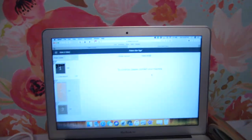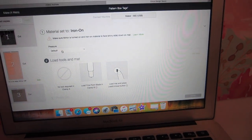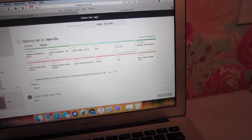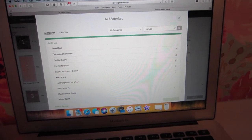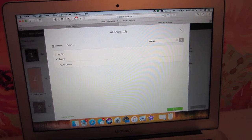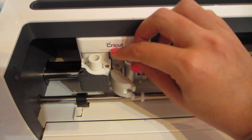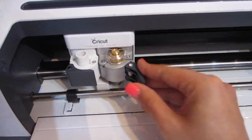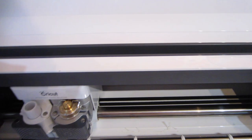We go back to our machine and it immediately prompts you to move on to number two. Number two is going to be a canvas. So I need to edit the material — I go to 'Browse All Materials' and search for canvas. You just select that and click done. Then we need to switch from our fine point blade to our rotary blade and it's literally this simple — you just pop out one and pop in the other. I can even do it with one hand.